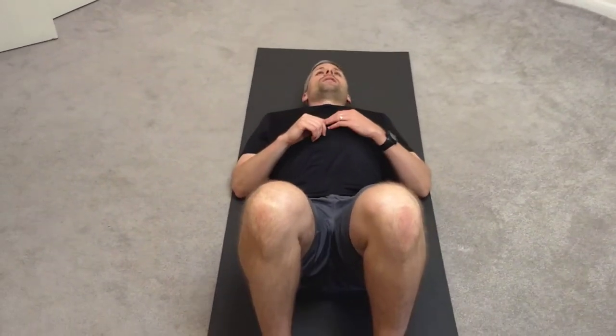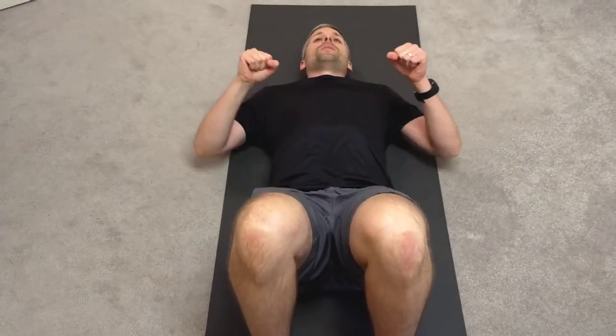This is called the Egyptians. You're going to do 10 on each side. I have my knees bent up — this takes the strain out of my low back. Make sure your elbows are out about 90 degrees from your shoulders, not down, but just out straight.